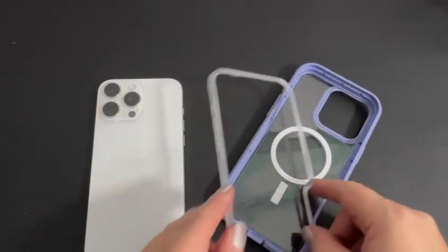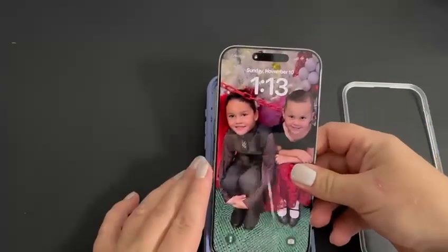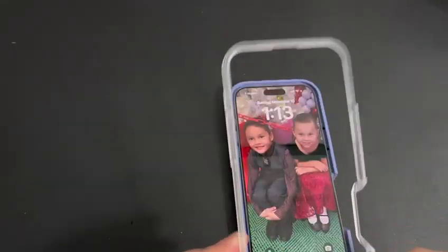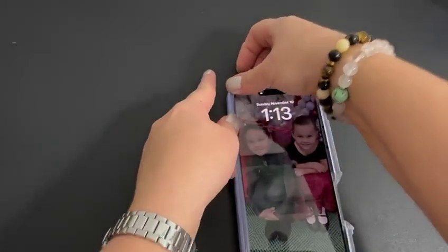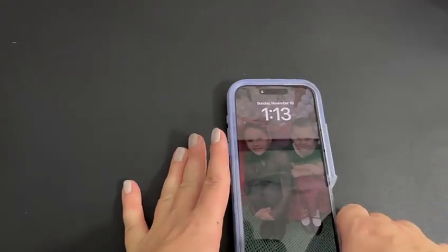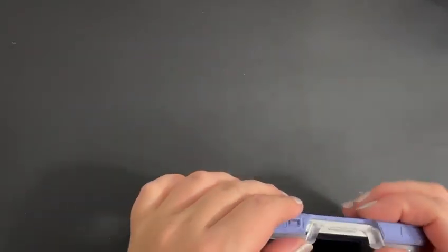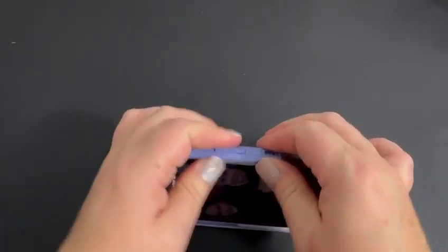To install it, first you need to separate the two parts and then pop the phone inside. Make sure to push it all the way in. Then gently push this part in between the frame and your phone — it does require a little strength.